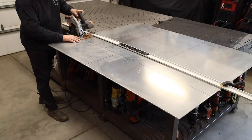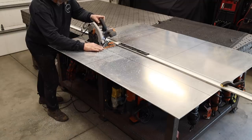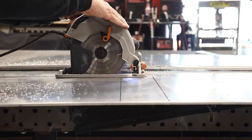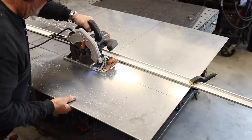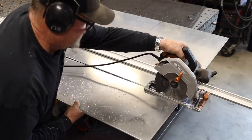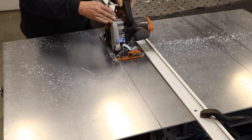I'm going to be using the Evolution skill saw with a metal cutting blade. If you do a lot of fabricating, sheet metal or aluminum work like this, this is the way to go. There's a lot of cutting going on here, and this thing just cuts through there just like cutting wood, leaving a pretty nice, straight edge.